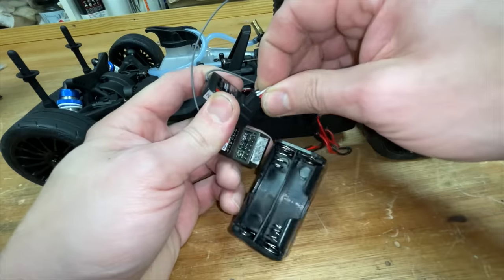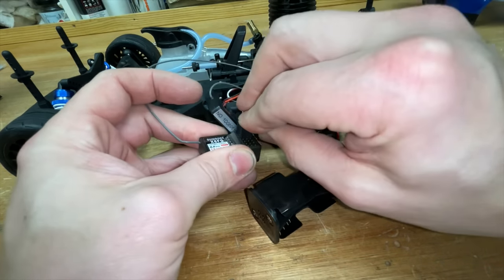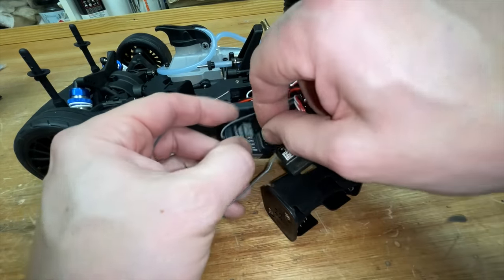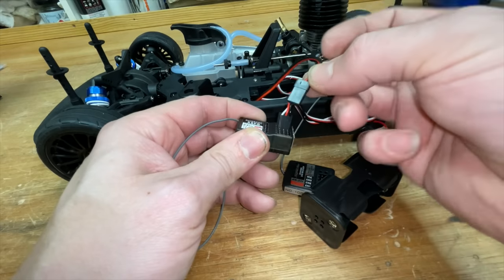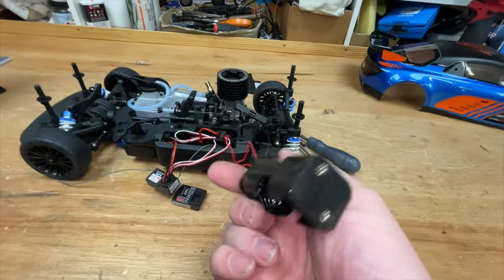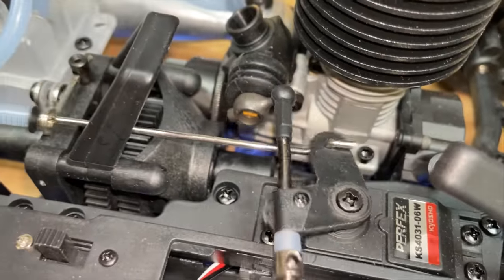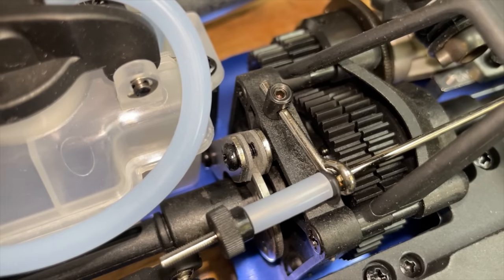Here we've got the Dumbo receiver. We just pull the cables out of the car and plug them straight into the Dumbo one. The VCC is probably just battery power so we can plug that in anywhere. I'm not a fan of these little AA battery cases because they can cause runaways — funny when it's someone else's but not when it's yours. Here we have throttle, brakes, and steering.